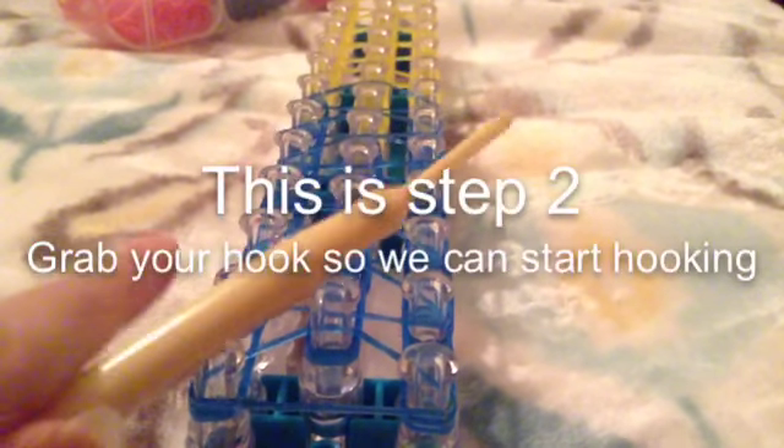This is step two. Grab your hook so we can start hooking. I'm guessing a lot of you can see that this is exactly like a triple single, except we just want to make sure we have blue there and yellow there. So we're going to be hooking it exactly the same. Move back your triangle, grab this band, pull this back and hook forward. Move back the triangle, grab this, and hook it forward. Grab the bottom and hook it forward. Move this back, grab your bottom two bands and hook it forward. Do this until the end.